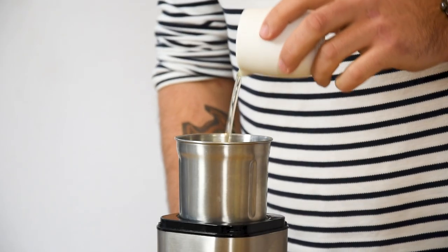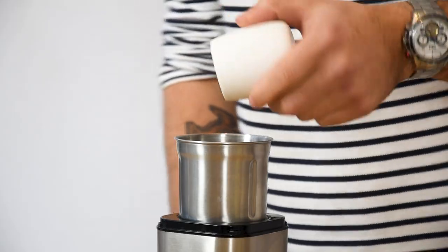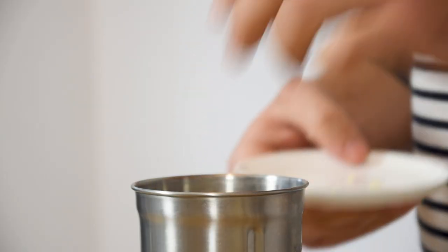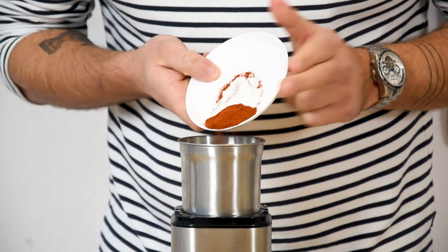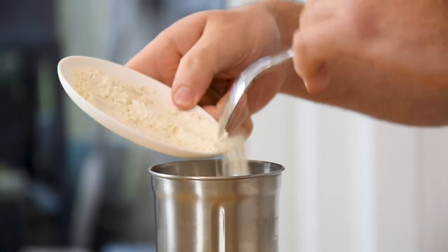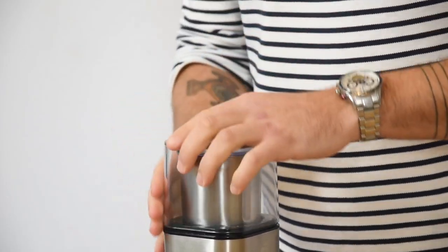Now for the langoustine crisp. Begin by pouring 25 grams of egg white in a blender. Also add 3 grams of salt, 25 grams of the langoustine butter, 3 grams of tomato powder, 15 grams of sugar, and 20 grams of flour. Now mix this till it's a smooth batter.